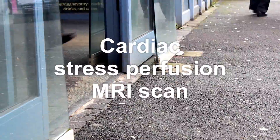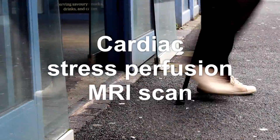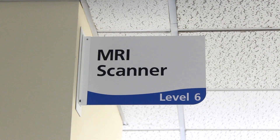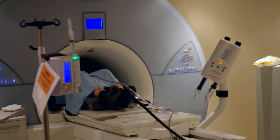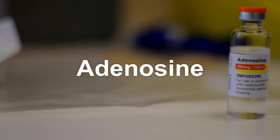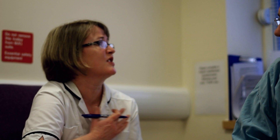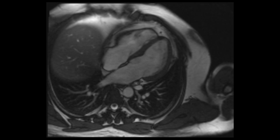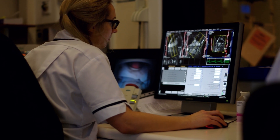You're going to have a cardiac stress perfusion MRI scan. This film will explain what the scan will involve and allow you to prepare for the test. An MRI is a magnet scanner which takes really detailed pictures of the heart muscle without using x-rays. Stress perfusion means giving you a medicine called adenosine that makes the heart work harder, as if you were exercising, and looking at the effect on blood flow in the heart muscle.